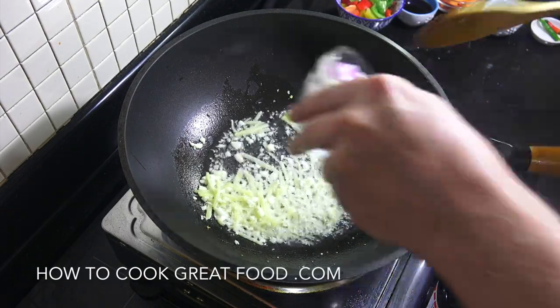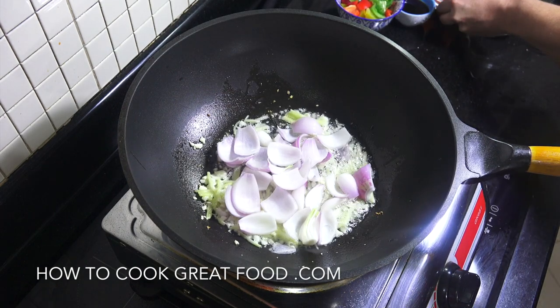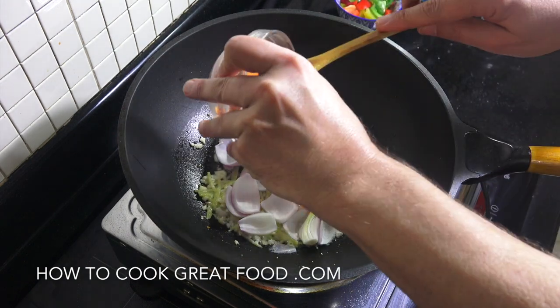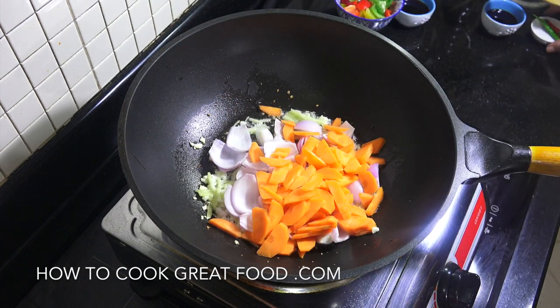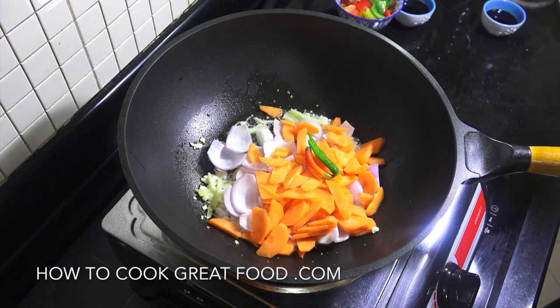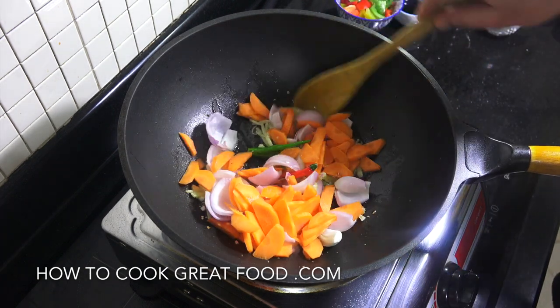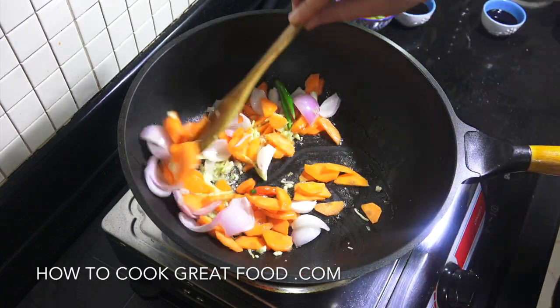Now we're going to add in the onion, the carrots — cut nice and thin — and the chili. Keep on a high heat, stirring all the time, for about two to three minutes.